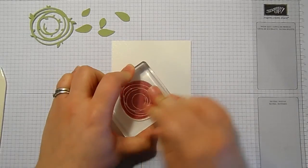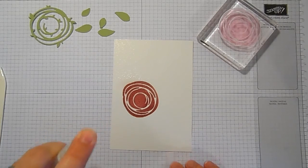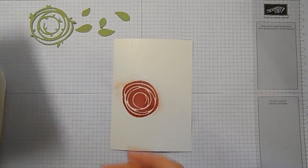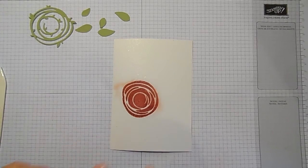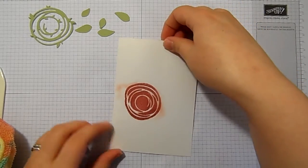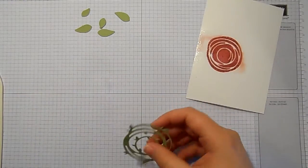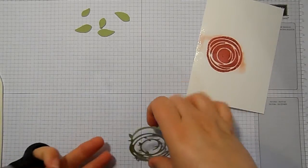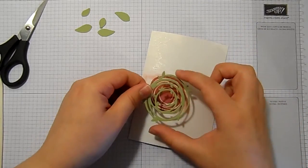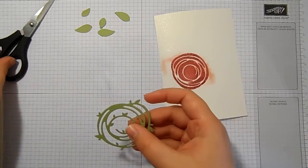I have just inked up this swirl in sweet sugar plum and I'm going to spritz it. I don't know if this is going to work at all but I really love that watery look — I can watercolour all day long, I absolutely love it. So it's gone a bit watery. I'll leave it to sit a little minute and just let that ink and water do its job. I'm going to get rid of some of the swirly stuff in the middle, just very carefully snipping bits away.